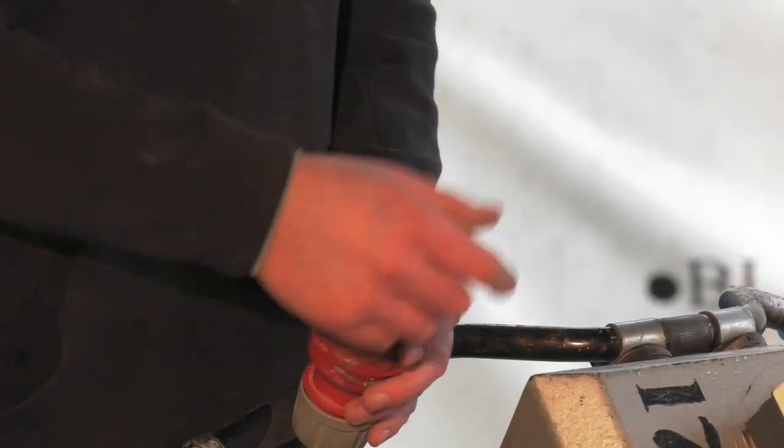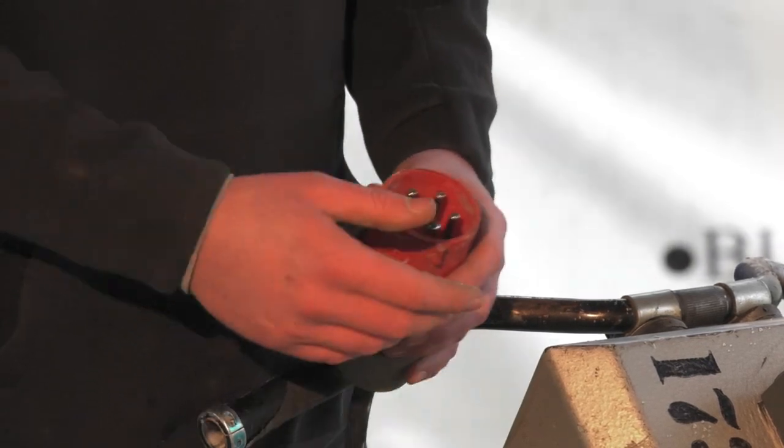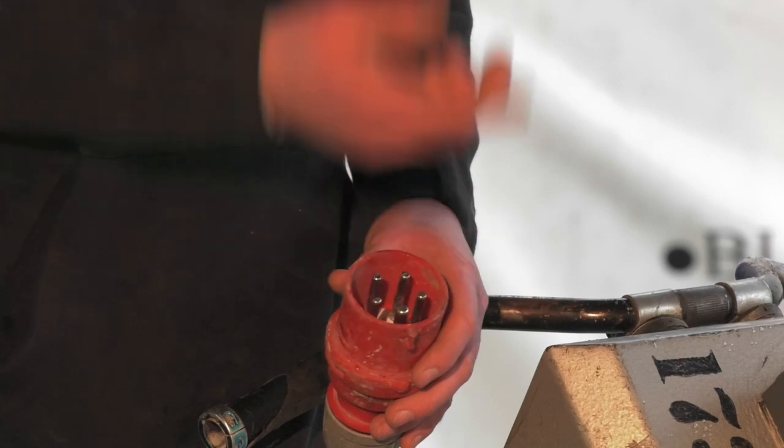Check the rotation — plug it in, turn it on, check the rotation. If it's the right way, you don't need to mess about with it. If it isn't, unplug it, turn the pins, plug it back in and you'll be going the other way.